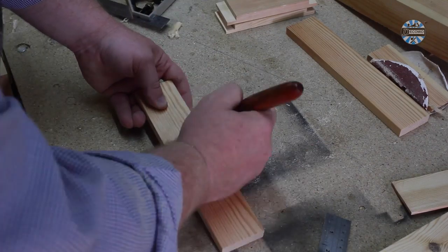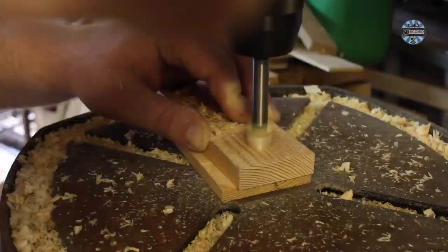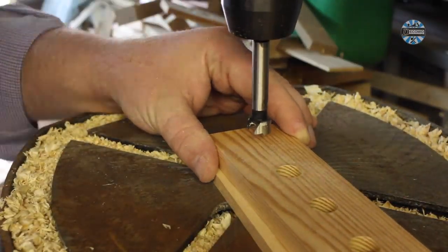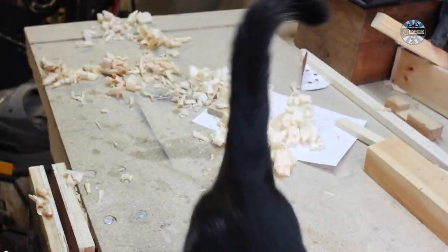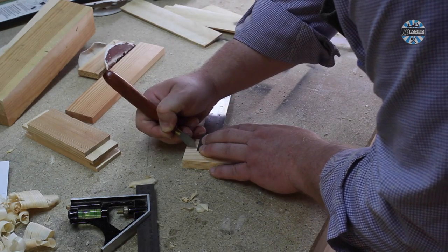Now for the holes for the chisels. These need careful marking and drilling. You also need to check that you have the right number of holes. I used a 15mm bit for these holes. Be careful to make sure that they are kept in line.